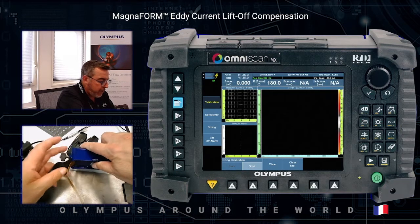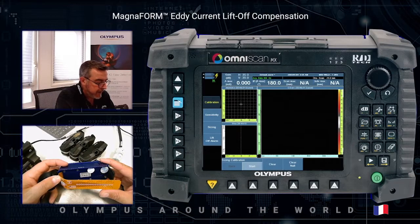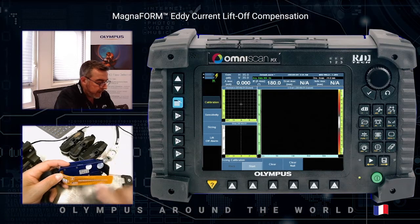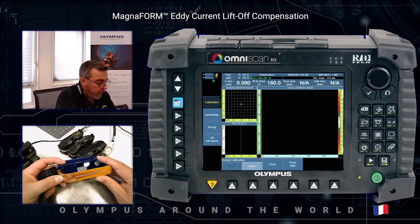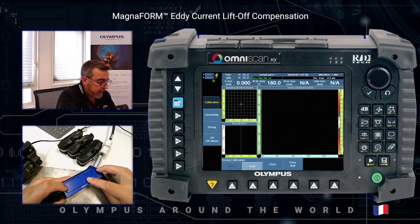Regarding the Magnaform, it's a flexible probe concept designed on a PCB — printed circuit board — which allows coverage of an area of 67 millimeters in one pass. There are four layers of sensitive elements split into two groups: one group used to perform the lift-off measurement, and the other group to perform the defect detection. Inside the probe body there is a magic box which allows dynamic compensation in order to be free of the lift-off effect.